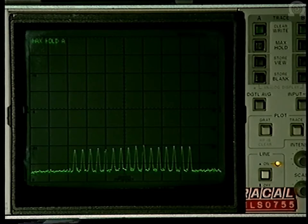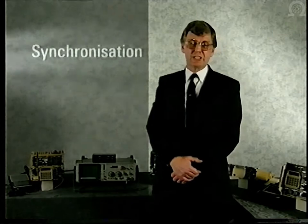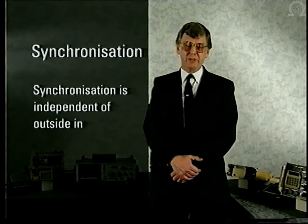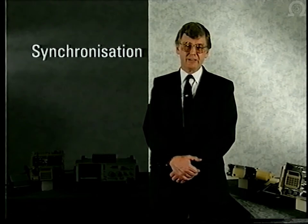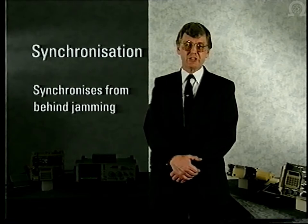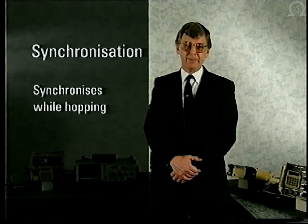In the demonstrations so far, synchronization has been automatic and rapid. The operators take no part at all other than to change channel and select the correct mode. Important points about the Jaguar system of synchronization: it needs no external input, no time of day is required, it synchronized even in the presence of extremely strong jamming, and it synchronized in the hopping mode — with no single-channel transmissions whatsoever.